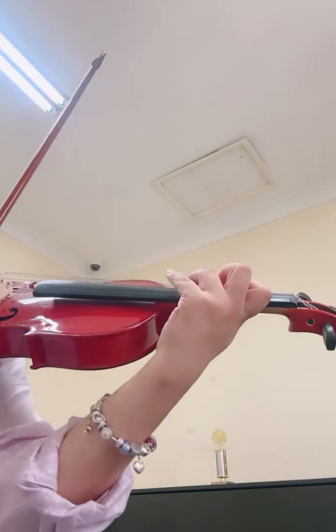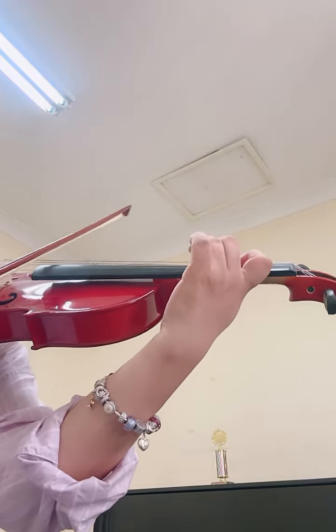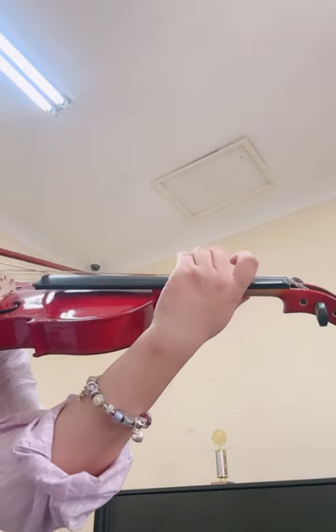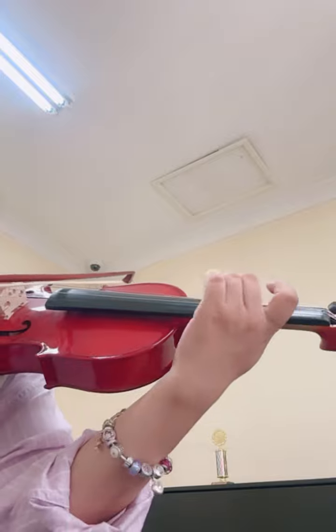Move your elbow, come down. All right, enjoy practice.